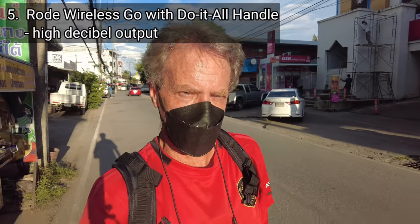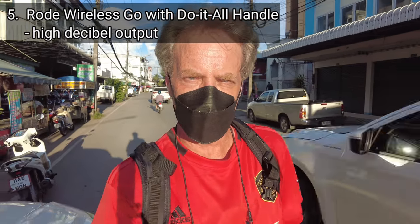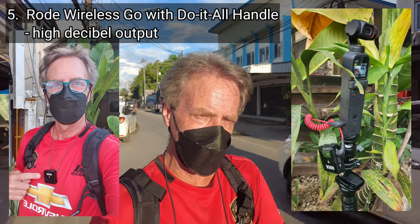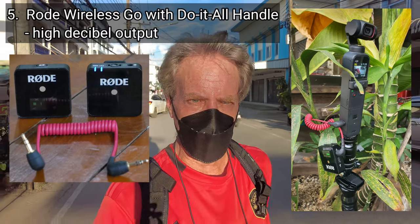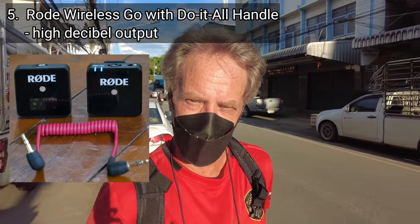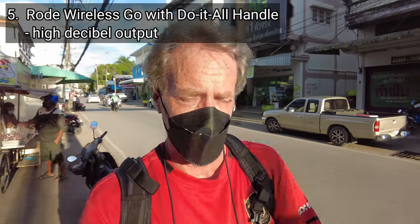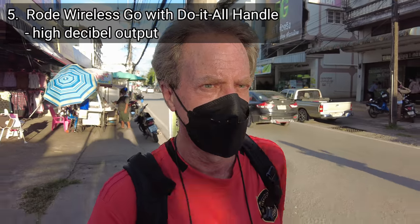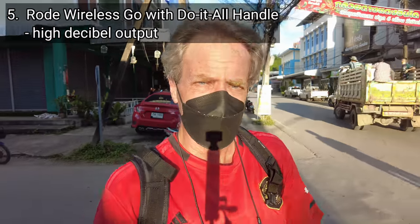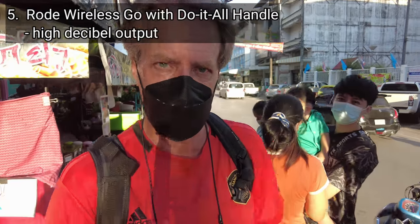This is an audio vlogging test of the DJI Pocket 2. I am testing microphone setup number five, the Rode Wireless Go. I have the Rode Wireless Go microphone underneath my shirt and the receiver attached to the do-it-all handle of the Pocket 2. I have the Rode Wireless Go set to its highest decibel output rating. This is situation number three — a busy outdoors environment. I'm walking down a relatively busy street in Thailand with quite a bit of traffic noise and a lot of people and market stalls. So this has been a test of microphone setup number five, the Rode Wireless Go set to the highest decibel output rating.